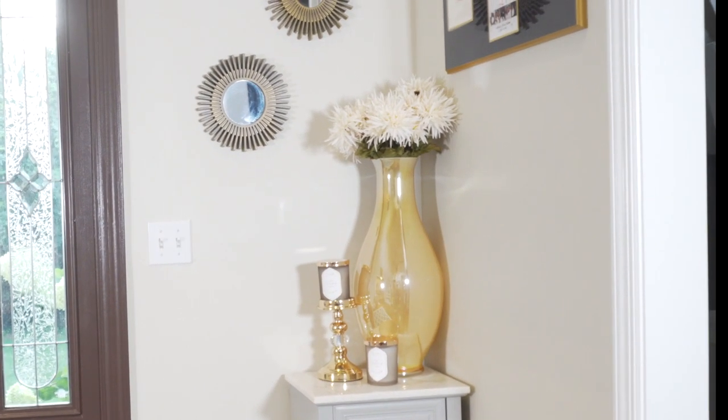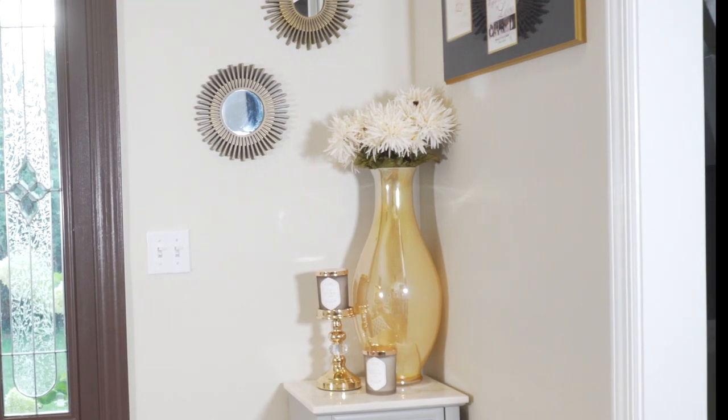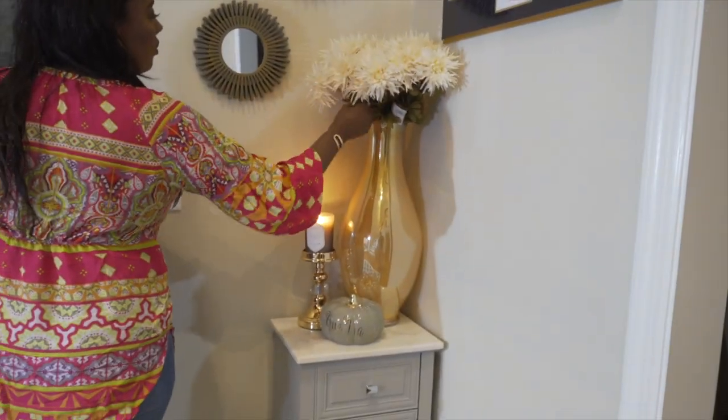Initially I was going to have the two candles, but I switched it over for this pumpkin from Tuesday Morning. It is really nice.